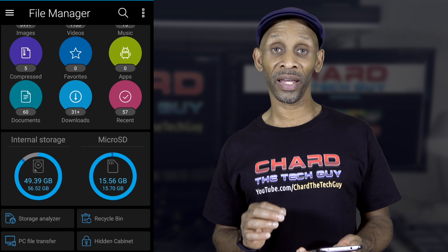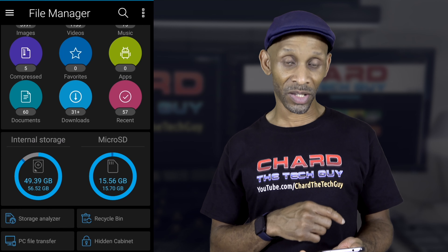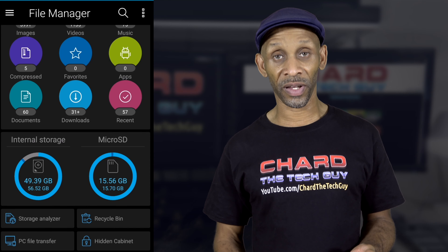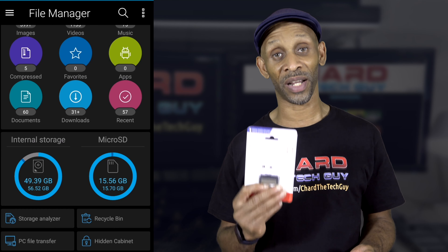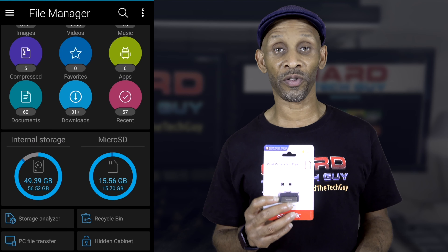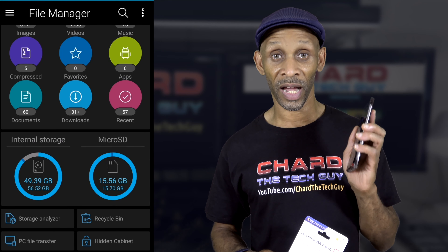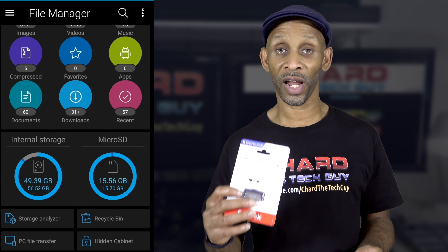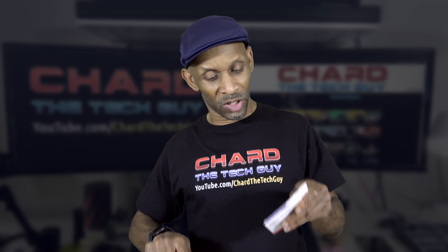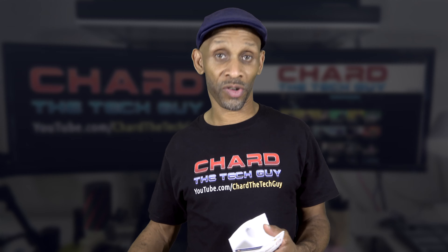I could put an SD card in, transfer the stuff from internal storage to the SD card, then take the SD card back out — but that's just too much back and forth. What you can do to make it easier on yourself is to purchase one of these thumb drives with a Type-C connector. This one by SanDisk is actually a dual USB drive, which makes it very useful to transfer stuff off your phone onto a computer, because the Type-C will plug right into your phone.